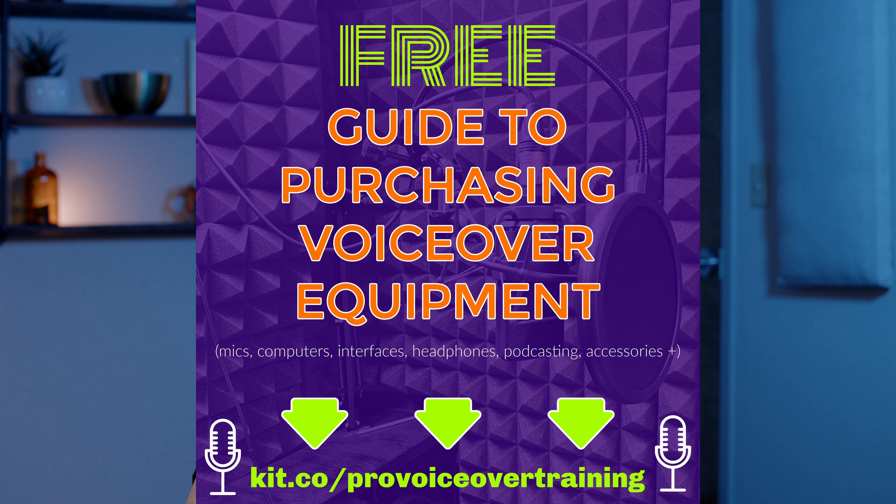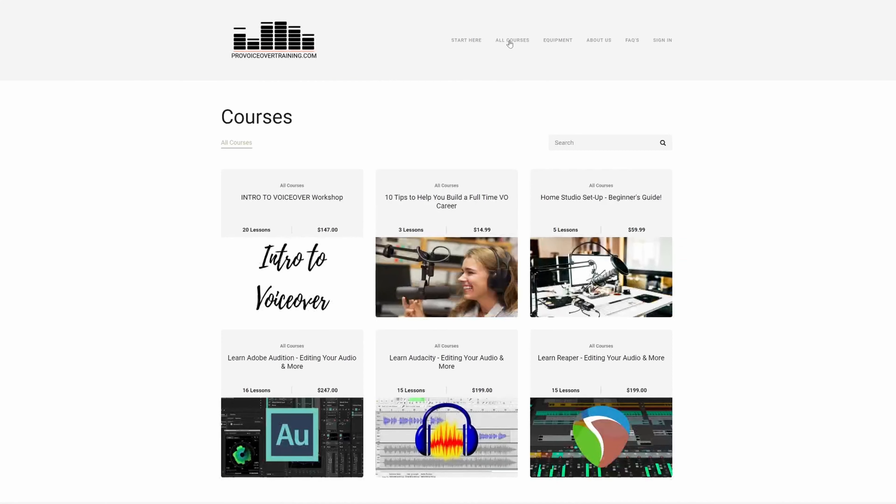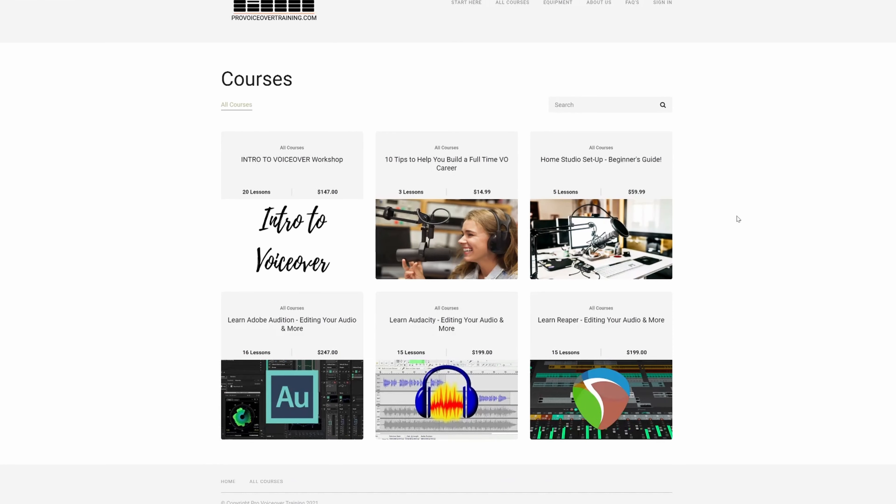Don't forget to go to our Kit.co page to see all of the interfaces that we recommend, as well as any other equipment for voiceover that we recommend. And if you're looking for some great online courses for voiceover, you can head over to ProVoiceOverTraining.com. We'll be adding courses each month, so don't forget to go over to ProVoiceOverTraining.com to see what's new.